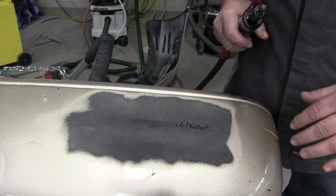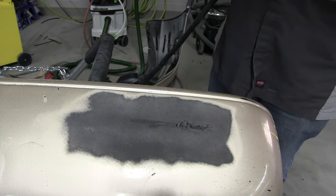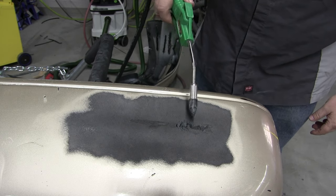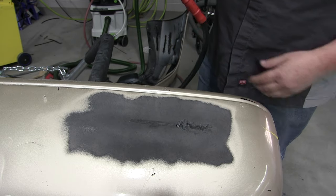If you don't get rid of those glossy spots, chances are it might not stick well — might have adhesion problems. Next, I'm going to blow it off with some compressed air. Make sure it's good and clean.